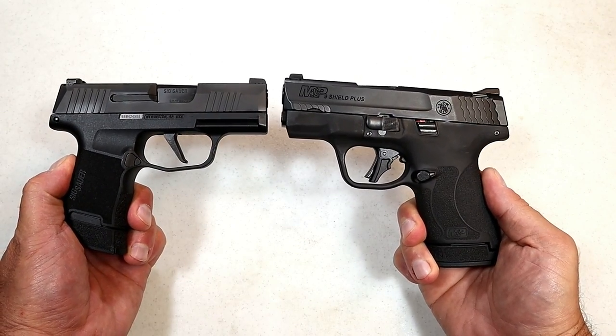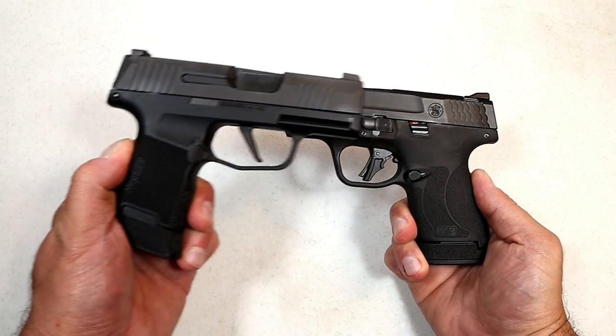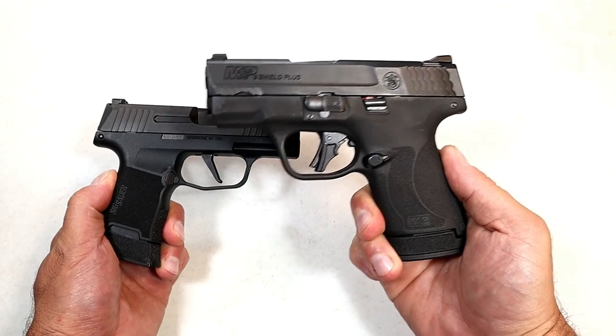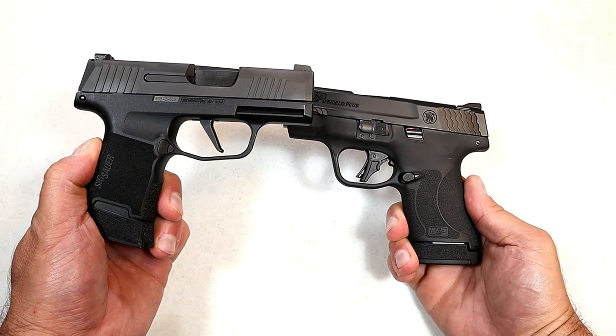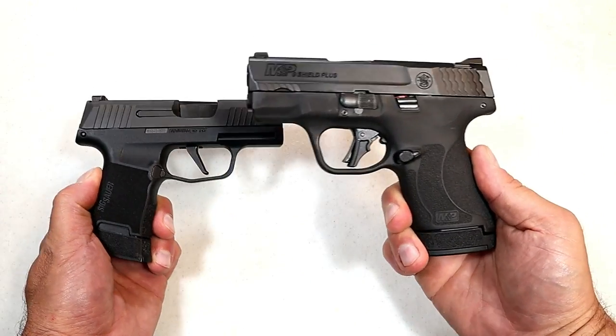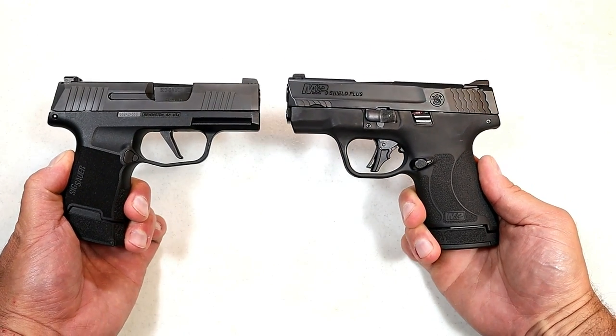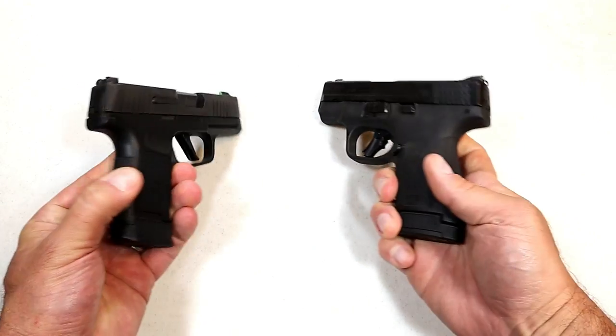Hey there friends, thanks for checking in. Today we're going to do a comparison with the SIG P365 versus the M&P Shield Plus. The SIG has been around for about three and a half years now and the Shield Plus was released a couple months ago. Both are striker-fired 9mm handguns with double stack mags.